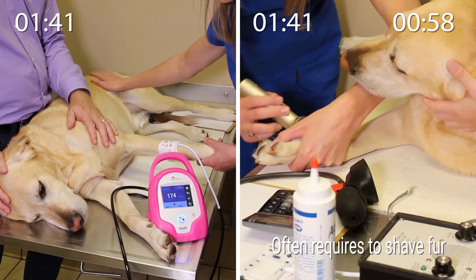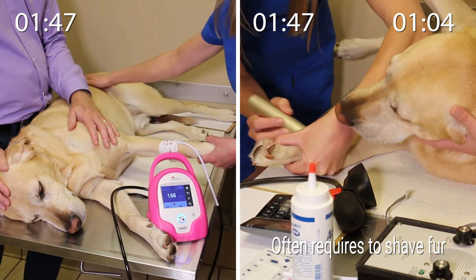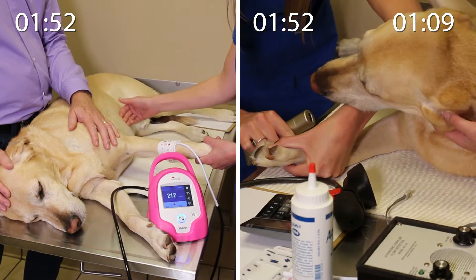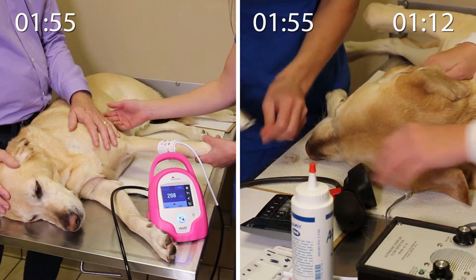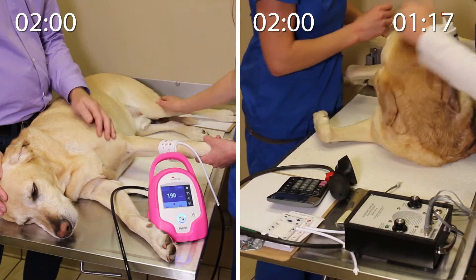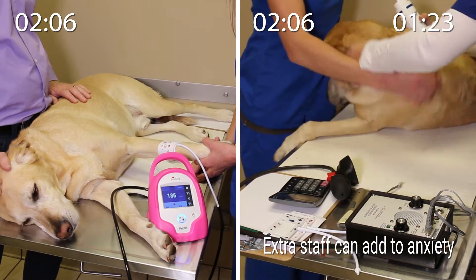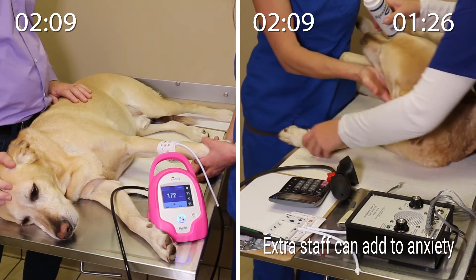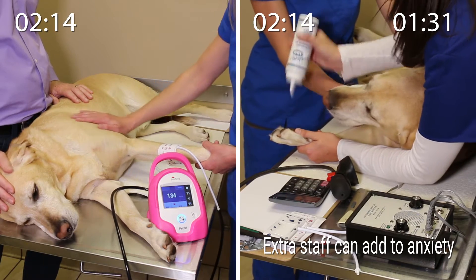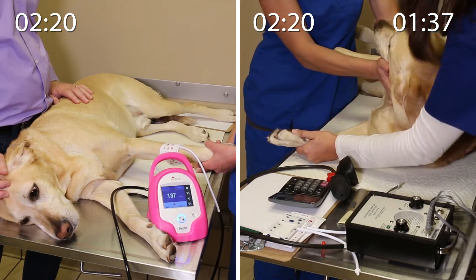On the right side, you'll see the technician shaving Tucker's fur. Trimming or shaving the fur, while usually not appreciated by the owner, can help get a more accurate measurement when using the Doppler method. Next, the technicians apply acoustic gel to the shaved measurement site and attempt to place the crystal over the artery. Extra attention is needed to make sure the crystal is placed right over the artery.